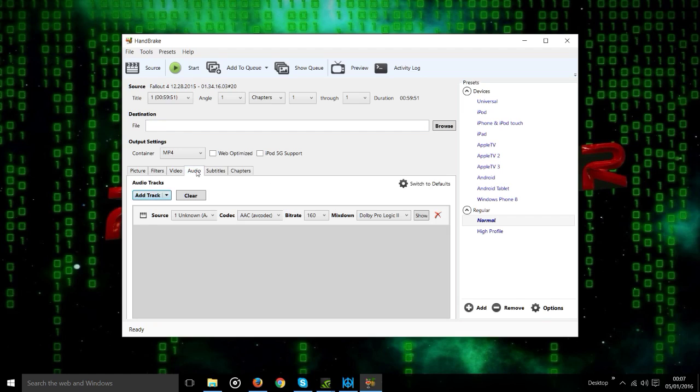The other tab is the audio one — I think that's the final one we need to change anything in. All you need to do in here is check that the audio bit rate matches the bit rate that you recorded at. So I'm recording my audio at 192 bit, so I'll set it at the same. Simple.